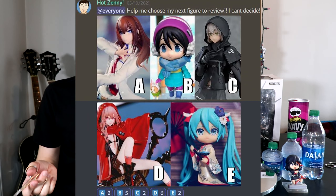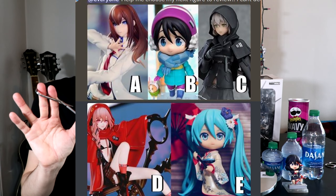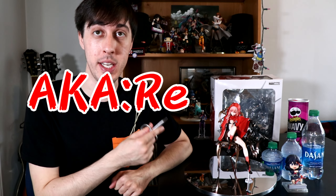Good to be back, baby. Here we are, back in the figure reviewing game. And of course, let me give a big shout out to everyone who participated in my poll on my Discord and Instagram to choose who I review next — out of, I think, five figures waiting to be reviewed — and this lucky girl right here was chosen first by you. And of course, if you'd like to participate in any other polls, hop on over to my Discord and or check out my Instagram and or Twitter. Well, let's get right into it.